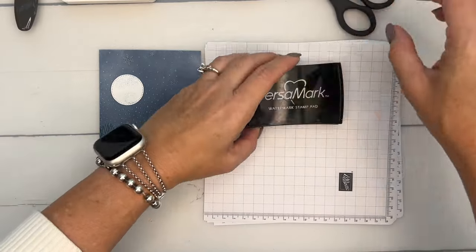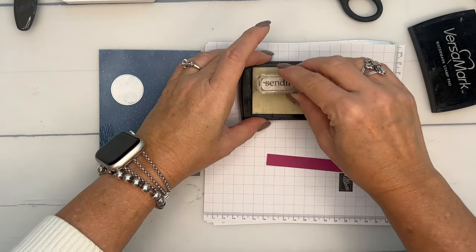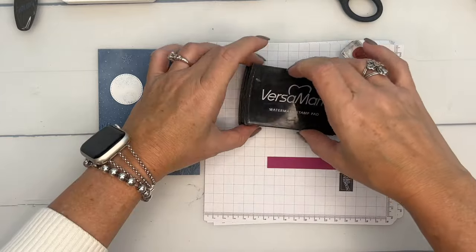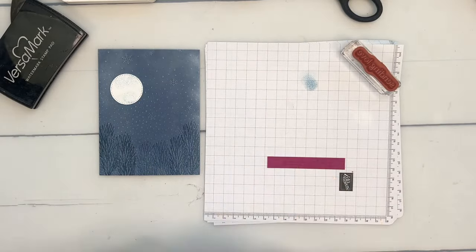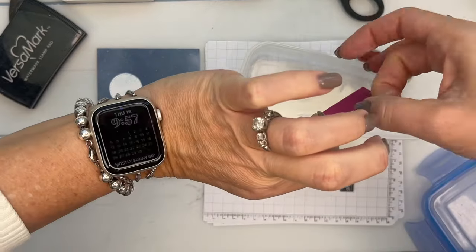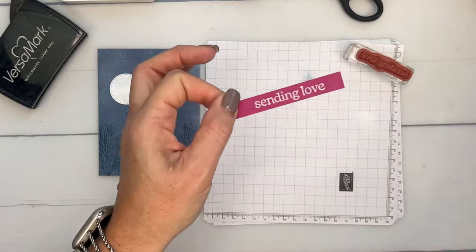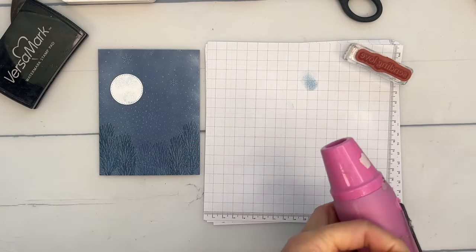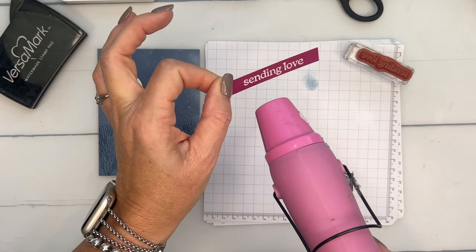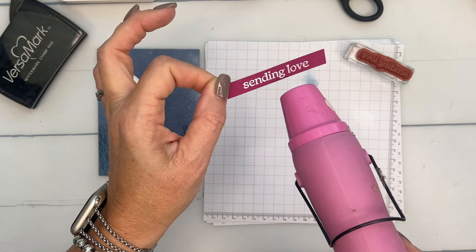Now let's emboss our sentiment. I've got a berry burst strip, and I'm going to stamp 'Sending Love' on it. I recommend stamping on a larger piece of berry burst cardstock and then trimming it after — just make a rectangle that's the height and width of the word plus a little bit longer. I stamped it in Versamark, added sprinkled white embossing powder, and I'm going to hit it with a heat tool until it's nice and shiny — takes about 15 to 20 seconds and it turns bright white.